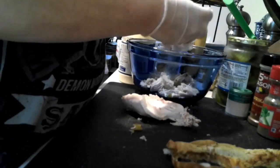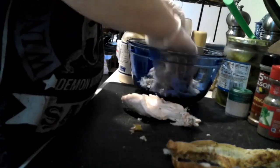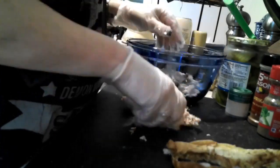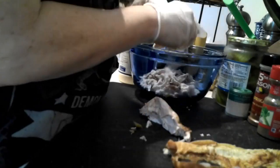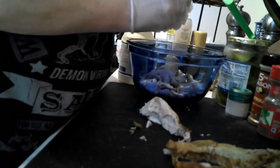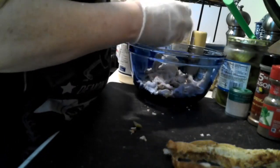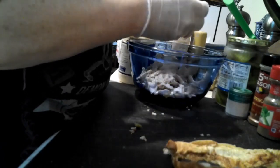Just shredding up the chicken — you can see this chicken turned out beautifully. Absolutely gorgeous, very moist, very tender, very flavorful because of all the seasoning we put on it when we baked it. You'll see the seasonings I have out: celery salt, paprika, garlic powder, pickles, garlic, Dijon mustard, mayonnaise, salt and pepper, and some chopped up celery.